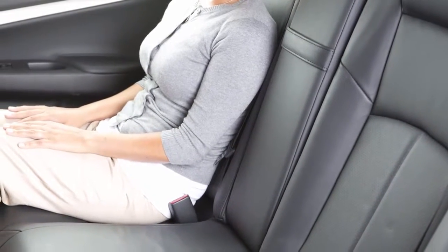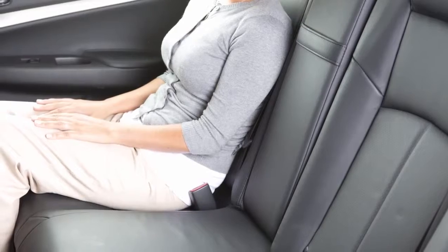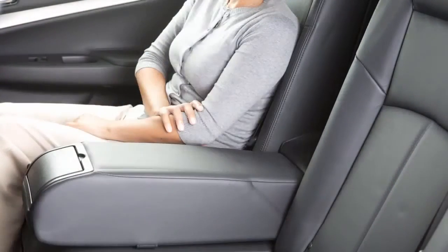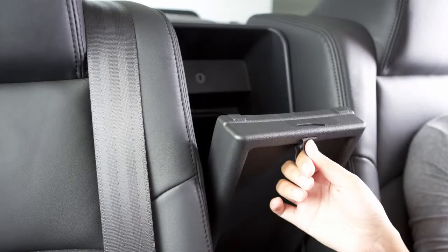The rear center seat back can be folded to allow trunk access from inside of the vehicle. To access the trunk, pull down the rear center armrest and pull out the trunk pass-through lid.